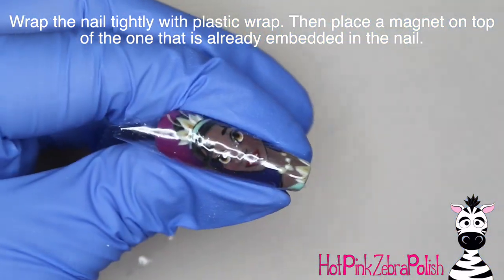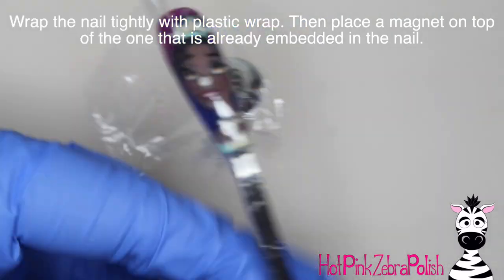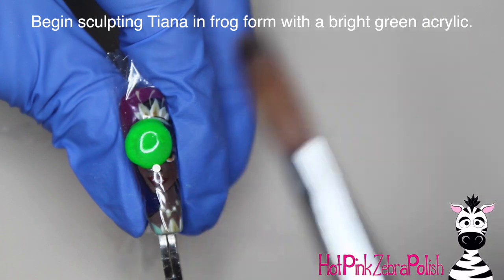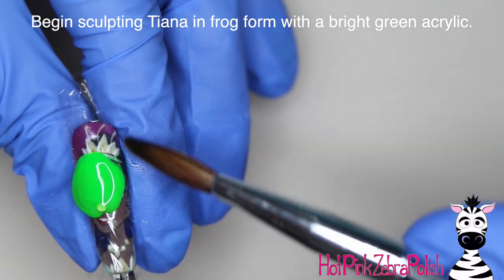Now I'm going to wrap the nail up super tightly with some plastic wrap and place another magnet on top of the one that's already embedded in the nail. I'm going to use a pinching tool to hold the plastic nice and tight underneath the nail, and now I'm going to begin sculpting Tiana in frog form.